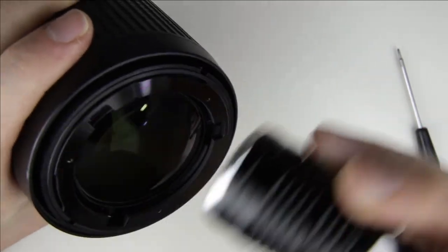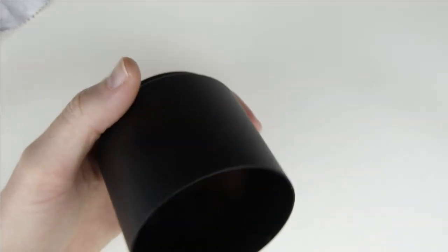Make sure it is perfectly clean before the front lens element is assembled. Clean the front lens cover and the front lens.